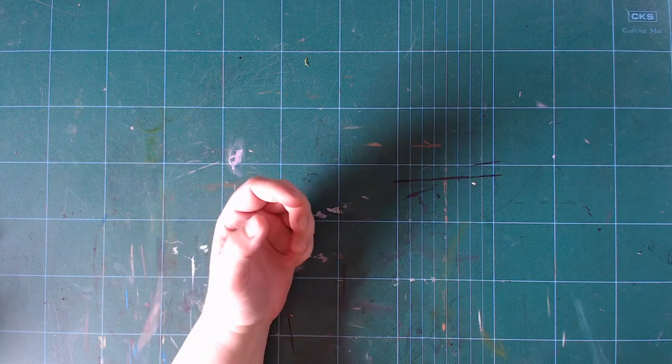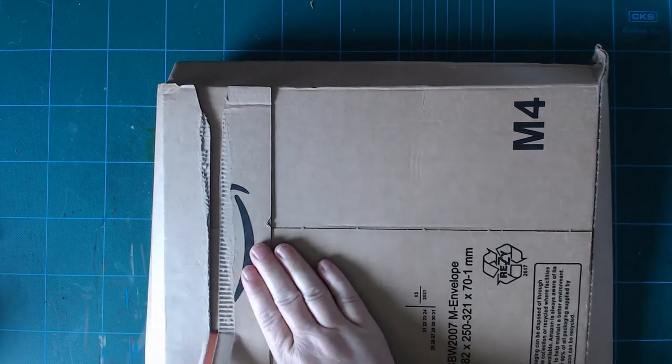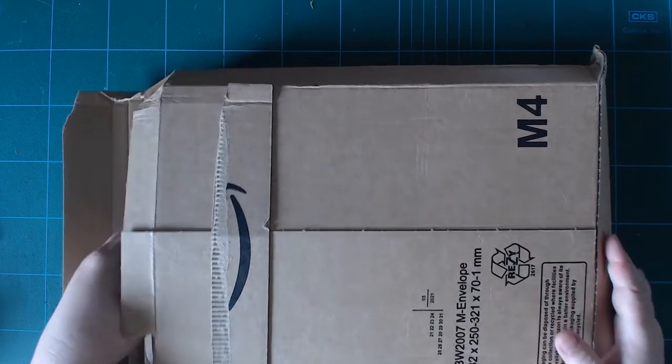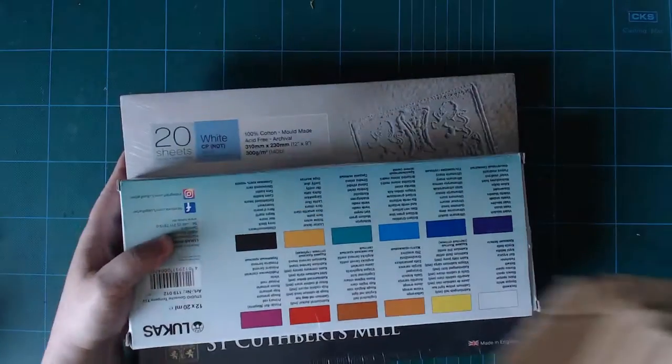Hello and welcome back. The post today is about a little bit more art supplies, and both are kind of repurchases.